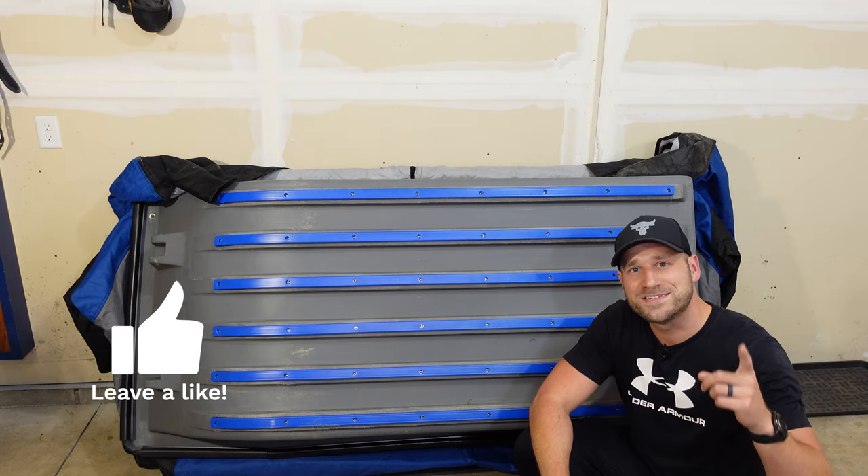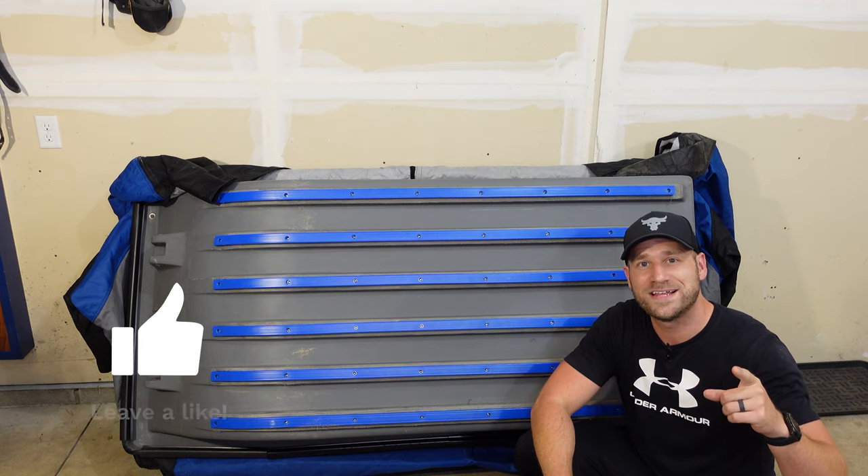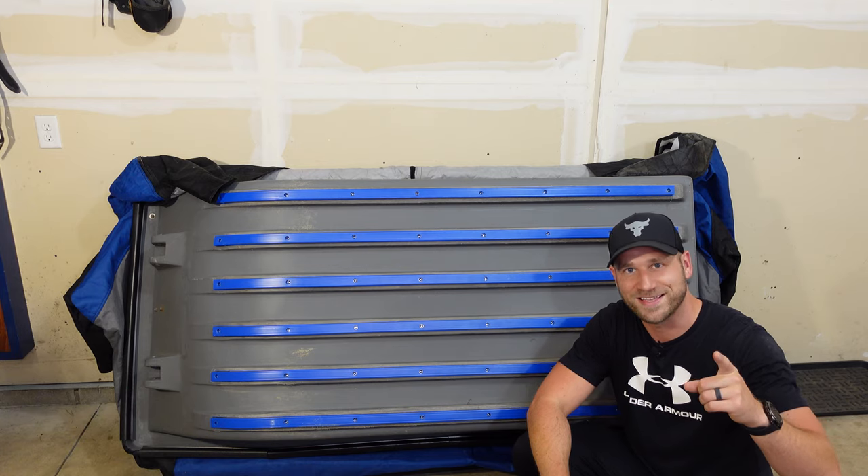Thanks for checking out the video today. If this video helped you out at all, please hit the like button. And if you want to see more content surrounding the sport of ice fishing, please consider hitting the subscribe button. And until next time, take it easy.